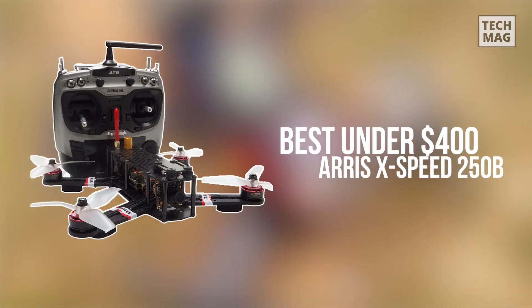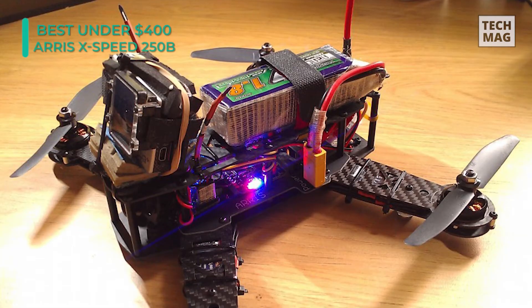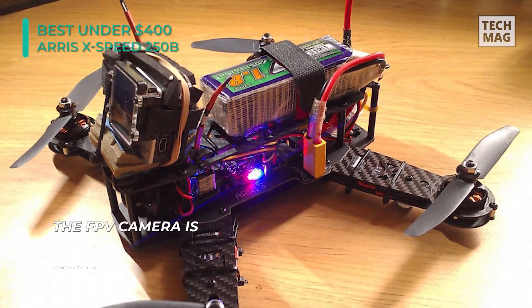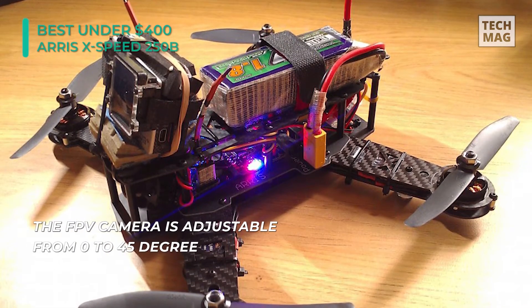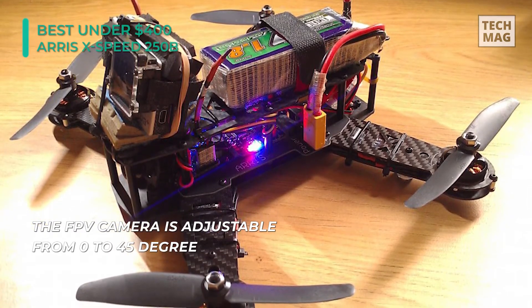The Walkera F210 3D Edition is one of the most popular mid-level racing drones on the market. It is an RTF model that comes with everything you require to start training. Of course, for those who want to take things to the next level, there's always the option to purchase FPV goggles, which will significantly increase immersion.